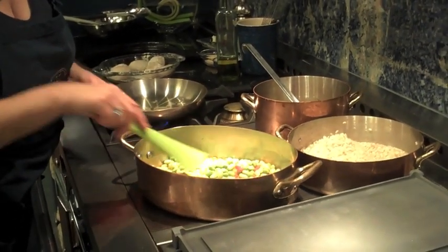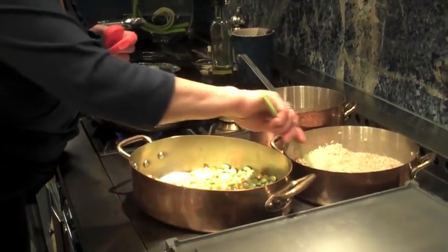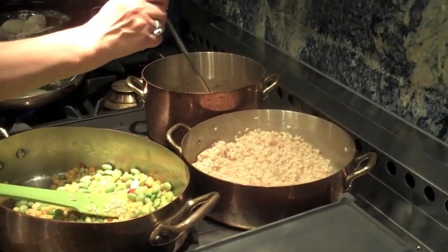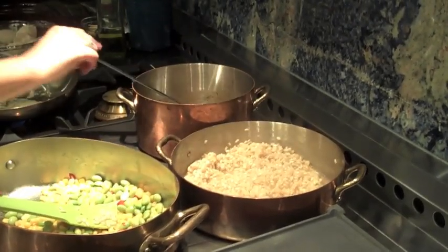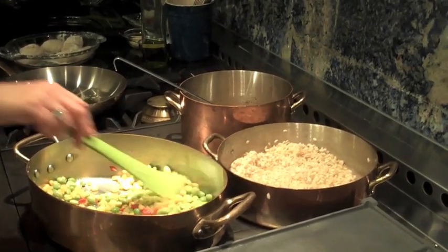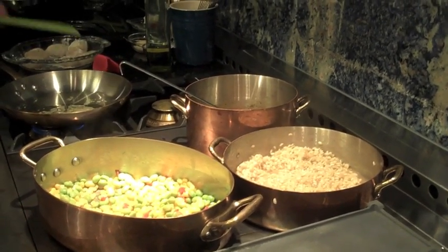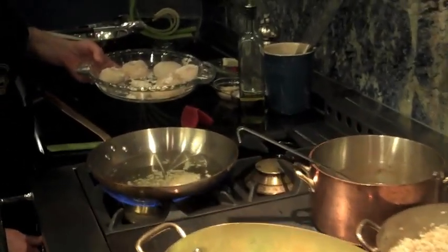Today we have a risotto here that was stirring in the back, and we're able to keep the stock simmering at a nice moderate temperature on the side. We also have a dish of lovely spring vegetables gently sautéing next to the risotto.